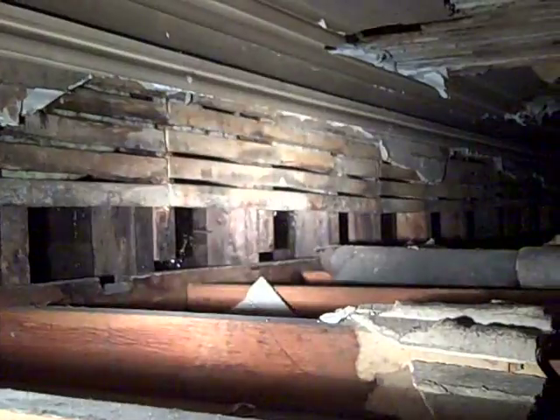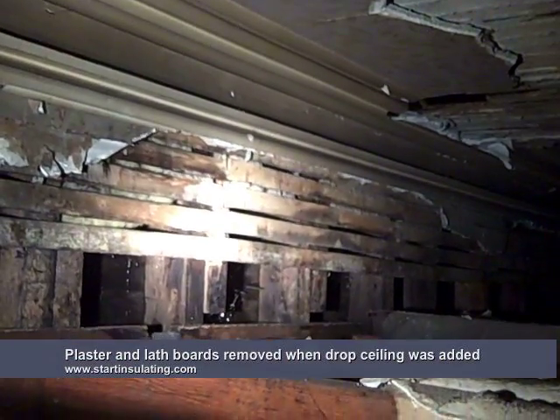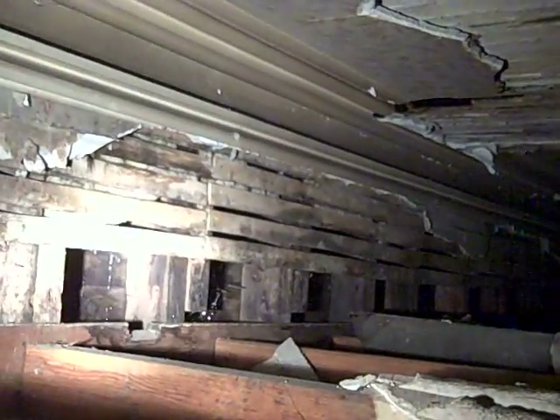We're in the crawl space of this property. About 50 years ago they dropped the ceiling down about 18 inches when they separated the property into two units. You can see this is an exterior wall where they blew out the drywall. If a person were to start filling those stud cavities, the insulation would start pushing into this very large open drop ceiling area and they'd never be able to reach a dense pack.